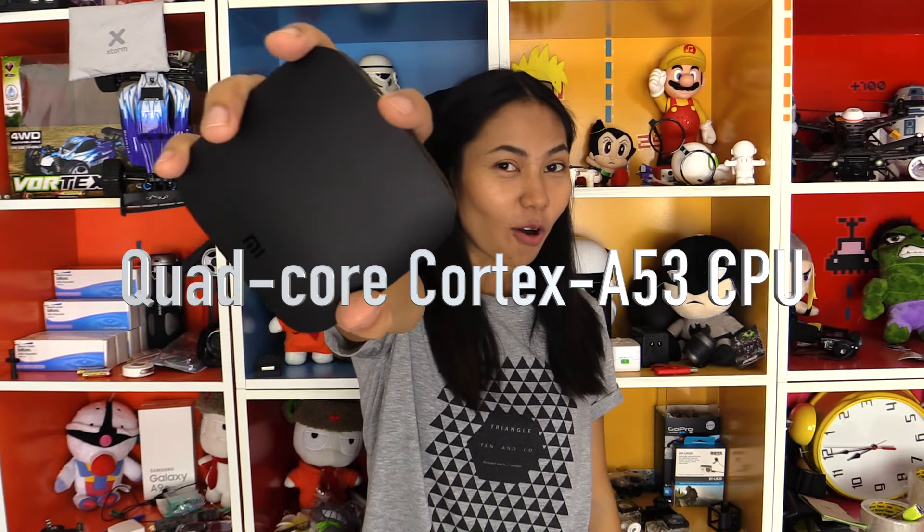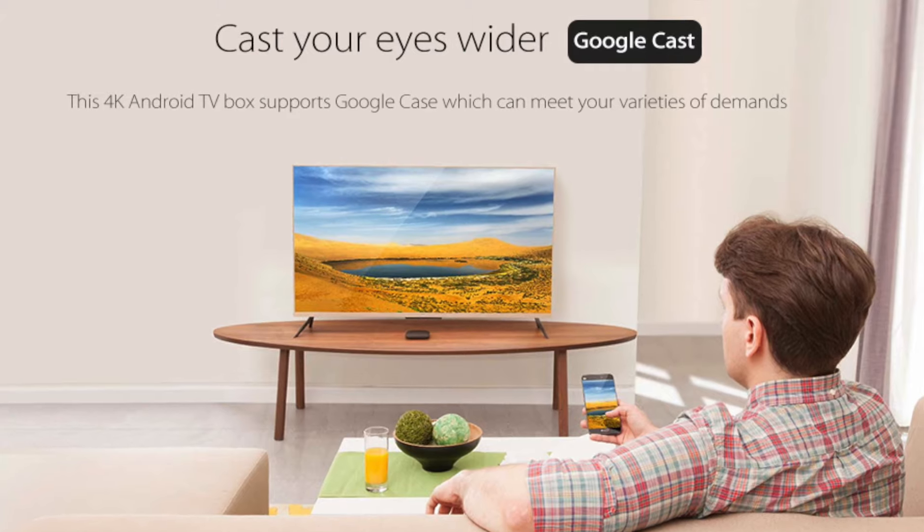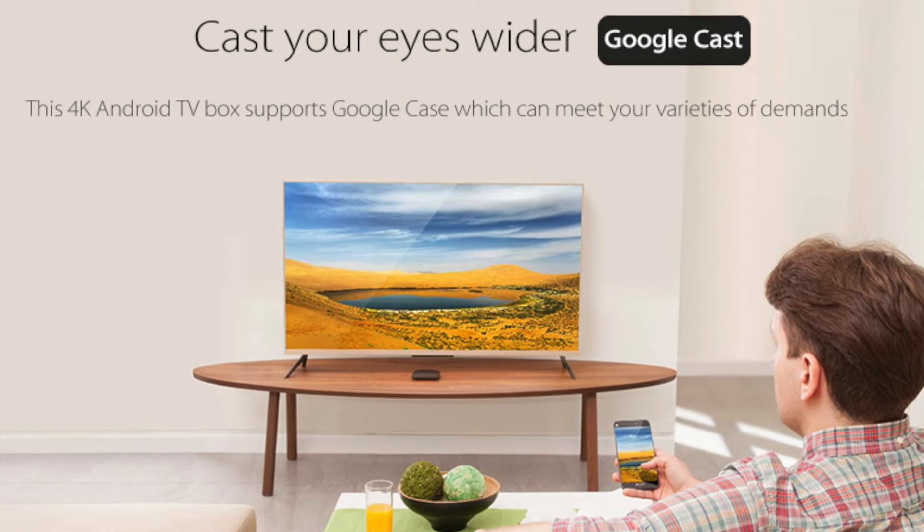For geeks, the CPU is 4 cores, 2 GB RAM plus 8 GB ROM. This one also has Google Cast. Google Cast is a mirror mode — what you can see on your phone, you can also see on your TV too.